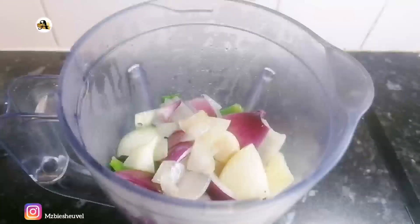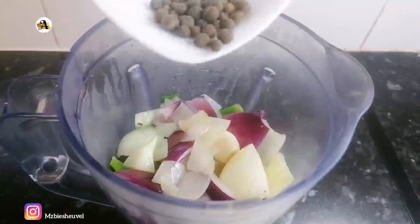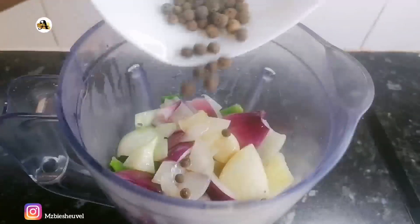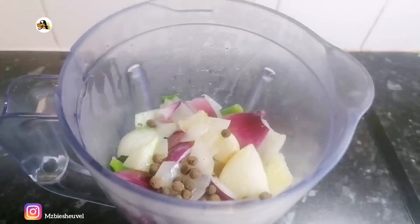Now the secret ingredient for this stew is the pimento allspice. I just added one tablespoon of it in my blender.